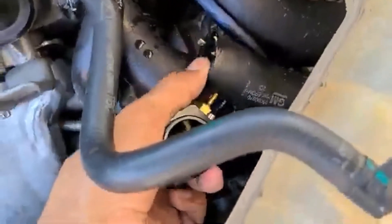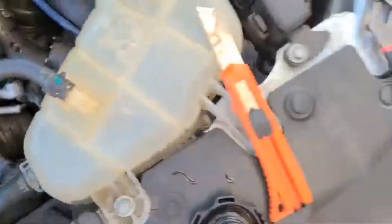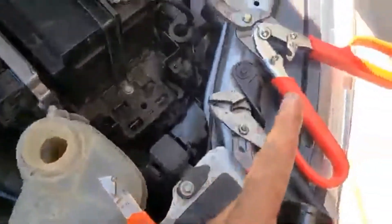So we cut the top hose, now we can stick this fitting in there. Let's give it a shot — I just used this and some scissors.